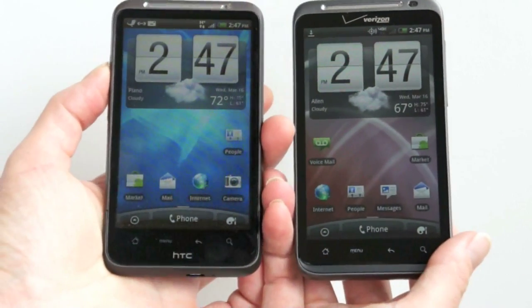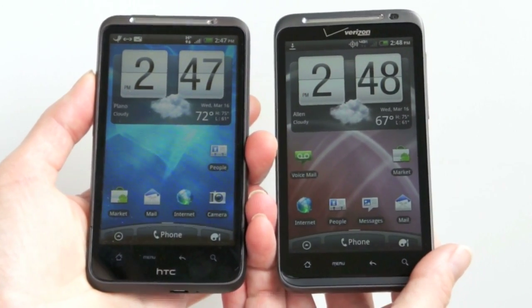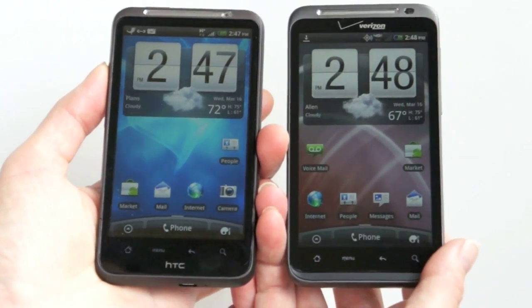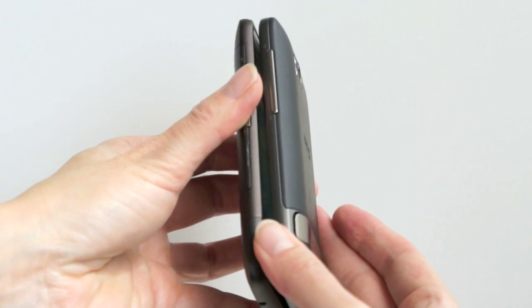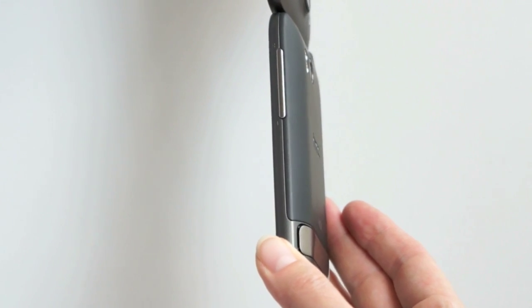Speaking of the HTC Inspire 4G — here it is. It's a 4.3-inch phone that's pretty much comparable. In fact, it lacks LTE, just has HSPA+, but otherwise is pretty close to identical. The Verizon one looks a little bit thicker, but that may have more to do with the colors than anything else. It is slightly thicker, though.